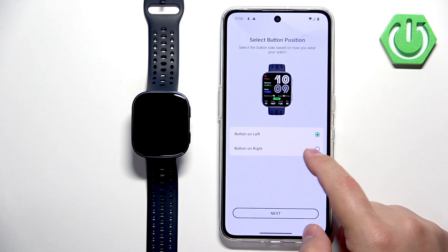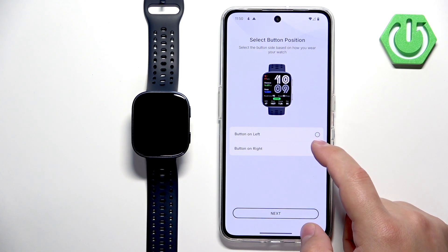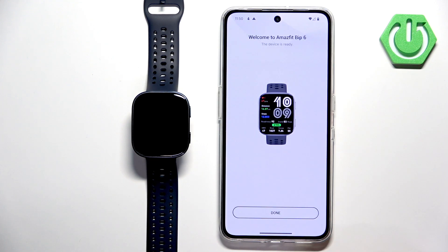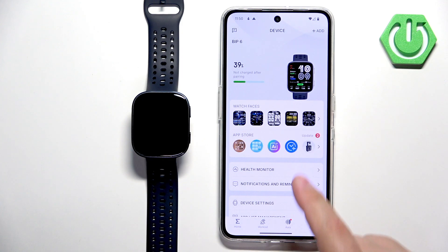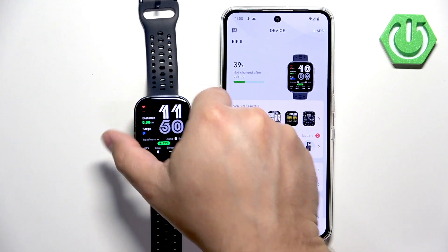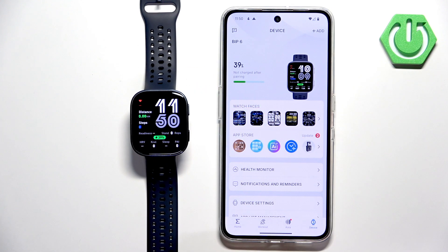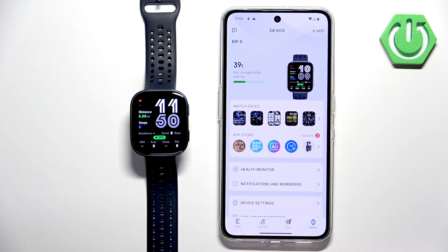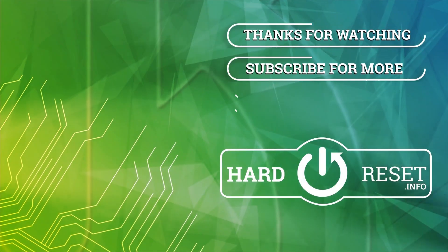Then you can select your preferred button — left or right — and tap next. Done! Now you should see the device page and on it you should see your watch. If you wake up the screen on your watch, it should be ready to use. And that's how you pair this watch with the Android phone. Thank you for watching. If you found this video helpful, please consider subscribing to our channel and leaving a like on the video. Bye!